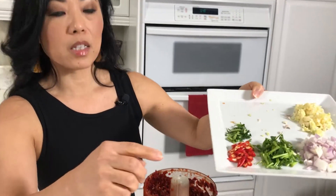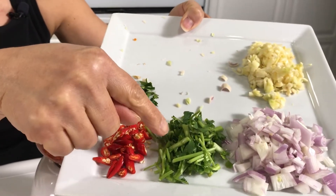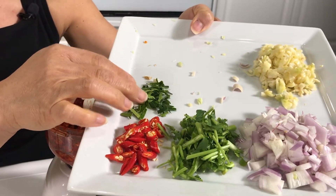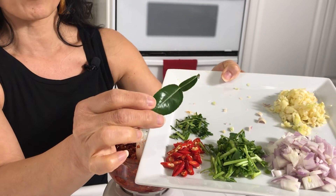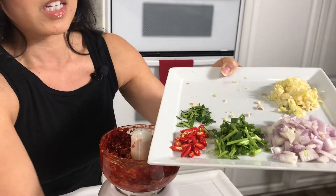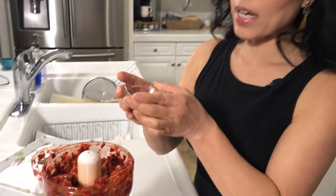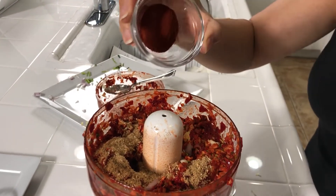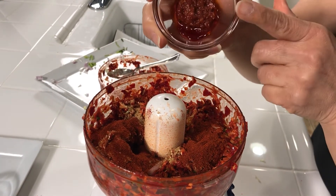The next things going in are garlic, shallots, cilantro stems — because I could not find cilantro or coriander root — fresh chilies, and kaffir lime leaves. It has such an amazing aroma; this definitely needs to go into the paste. The last few things are the ground coriander seed and white peppercorn, paprika to bring out that really nice red color, and then finally shrimp paste.